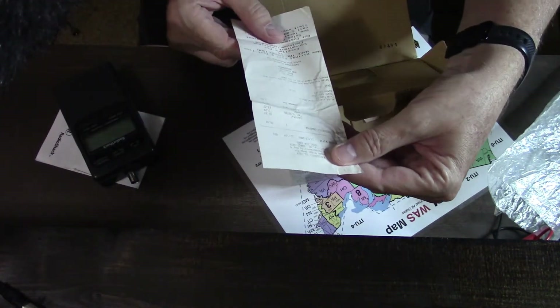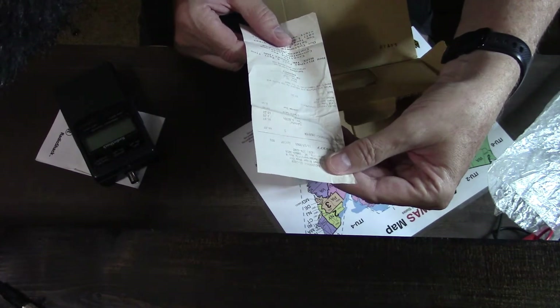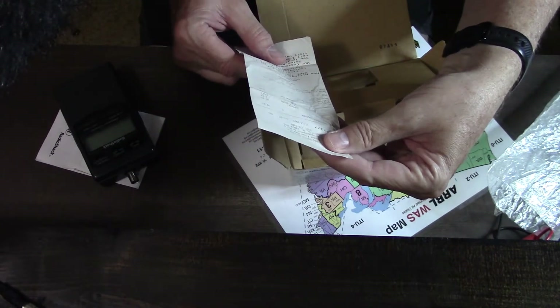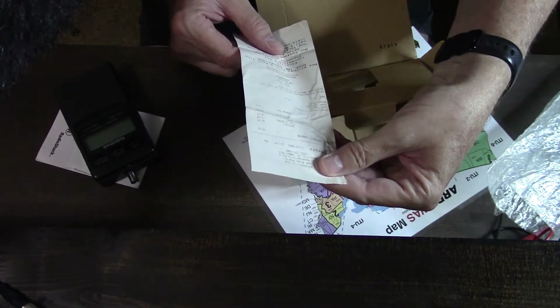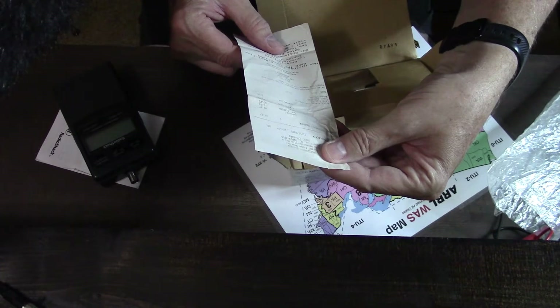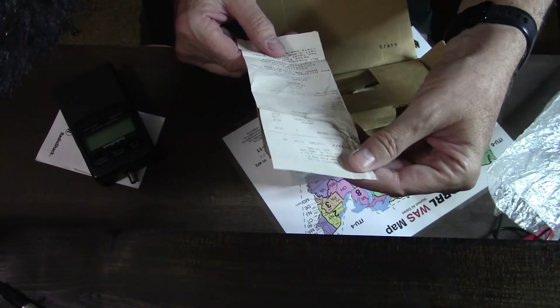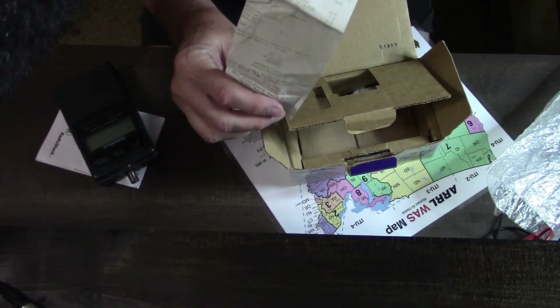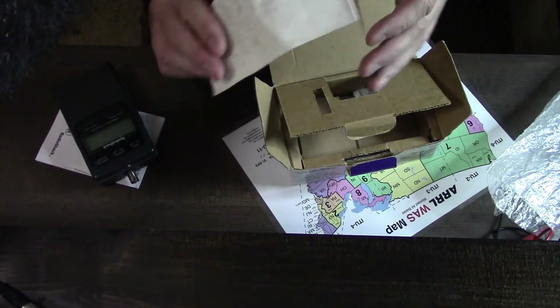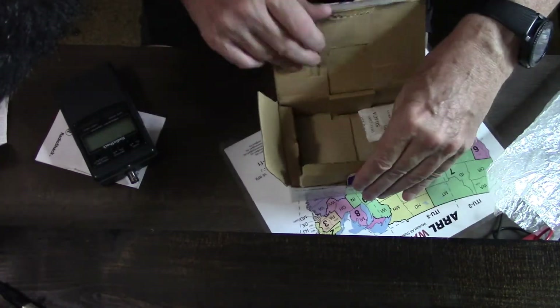Inside the box here is the original receipt — I even saved the receipt. It doesn't say whether it was on clearance or not, but I paid $49.97, and with tax it was $52.22. Not a bad deal, because if I'm correct it seems like this sold for around $99 typically. So that's probably one of the reasons I purchased it.